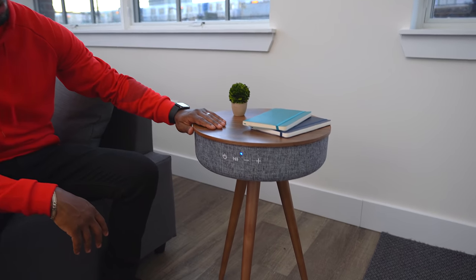As you guys can see, this thing is an awesome looking coffee table. It's got a nice dark walnut look to it and also has a nice gray stitching. It looks really good. It really fits with the aesthetic of what we're doing in this little studio. It looks awesome, and it works as you would expect a coffee table to.